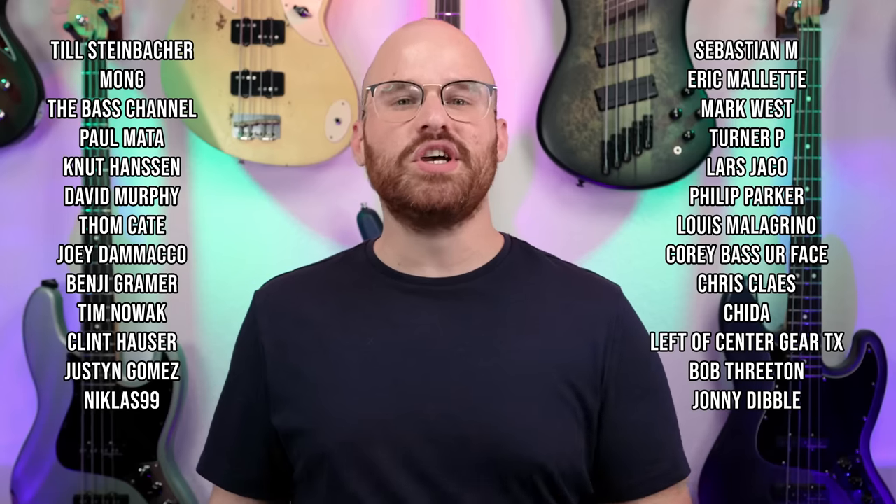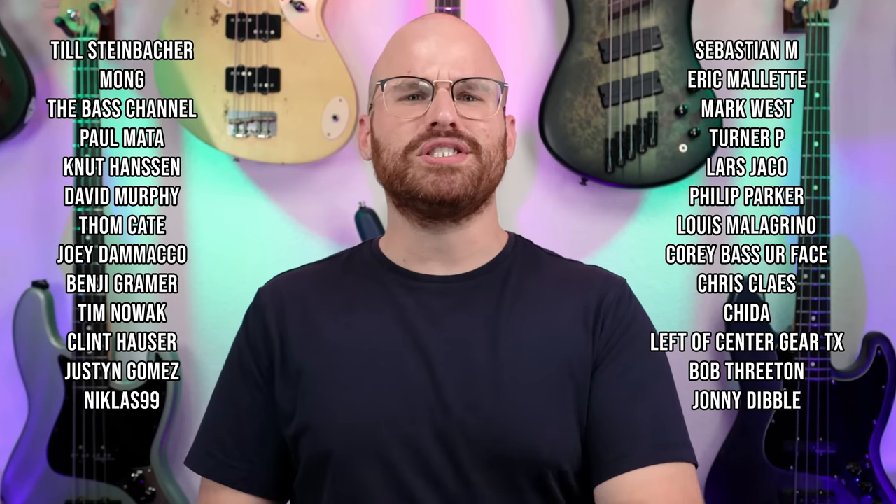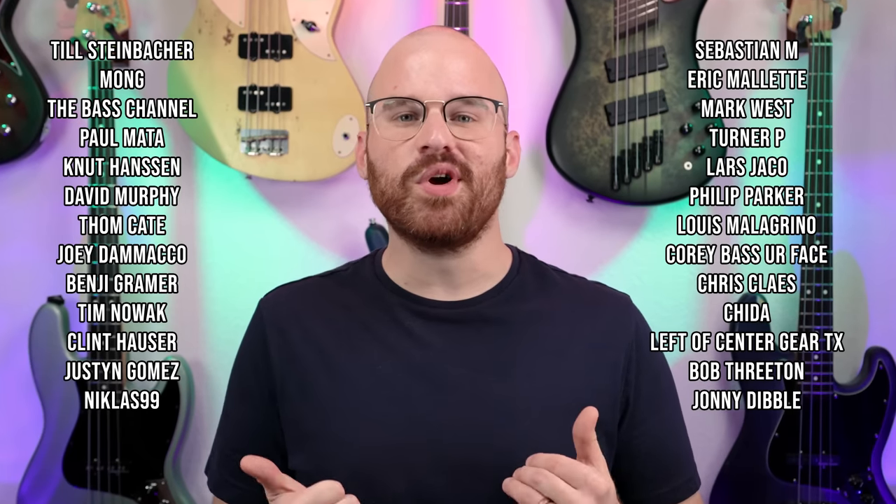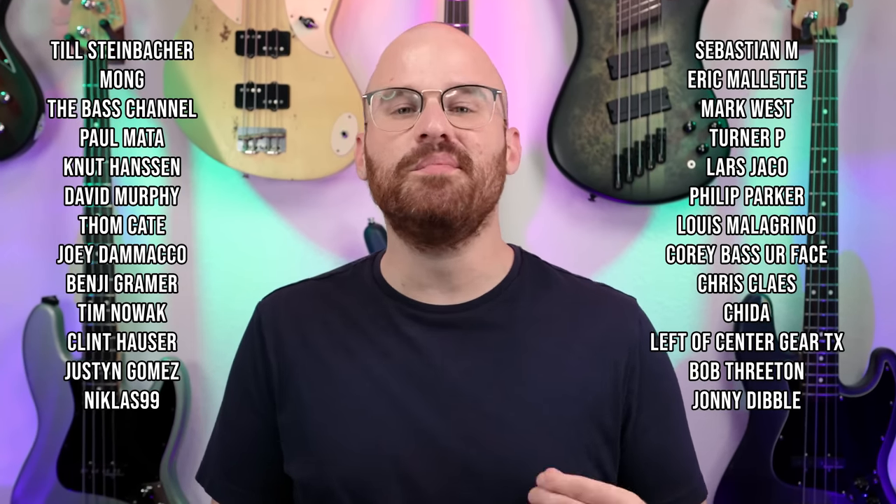Thank you all so much for watching, as always — for watching, subscribing, commenting, sharing, and following me on social media. I truly do appreciate it. A humongous thank you to my Patreon supporters. If you want to help support the channel every single month, head on over to my Patreon page. Thank you again so much for watching, and no matter where in the world you are, stay safe, practice that bass, drink your water, and I'll see y'all next time.